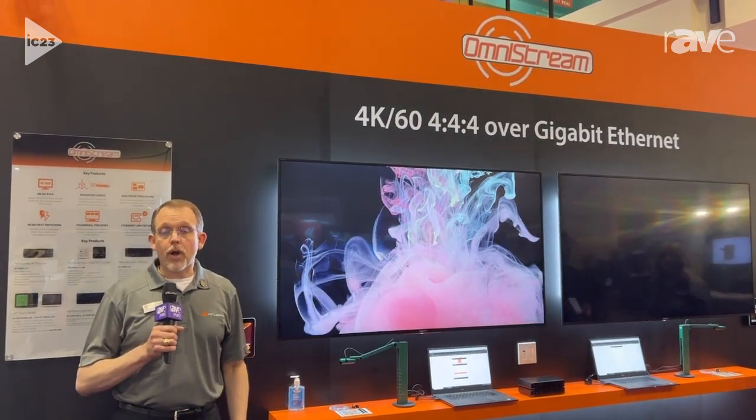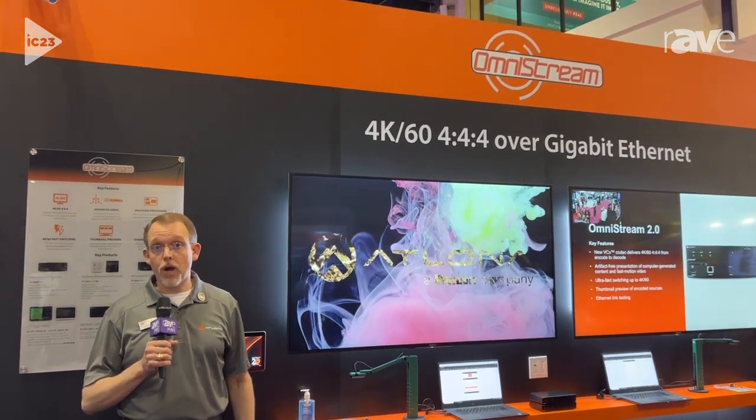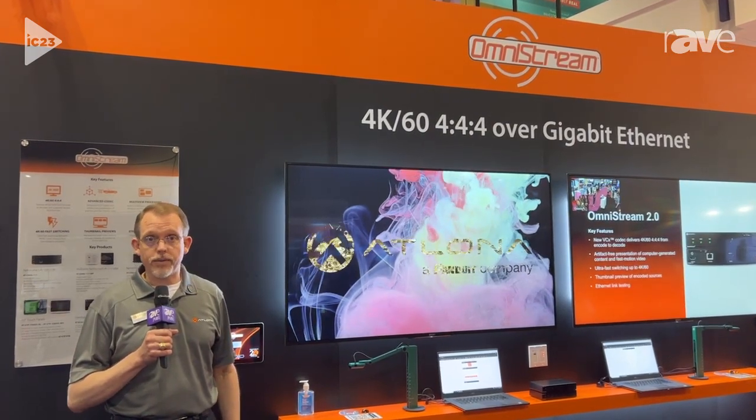Hi, my name is Paul Krizon. I'm the product manager for Networked AV products at Atlona, and we're here at Infocom showing off our latest firmware update for our Omnistream products.